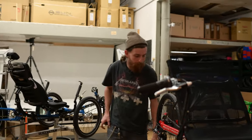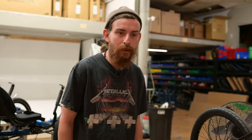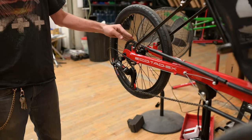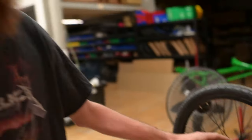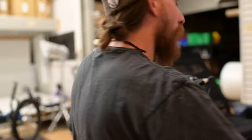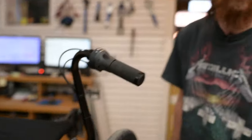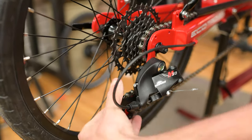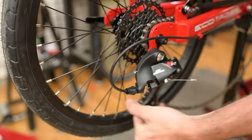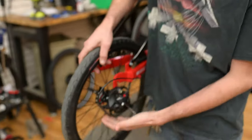Pro tip, guys: if you're in the lowest gear in the back and you drop your wheel out, getting your wheel back in is going to be a pain. So just come up here and shift it so it's in the smallest cog. Because then you have a lot more movement with the derailleur to drop out the wheel and put it back in. See how easy that was?